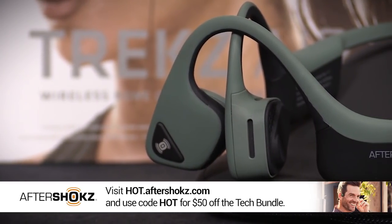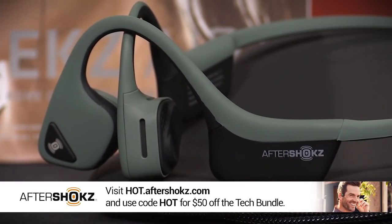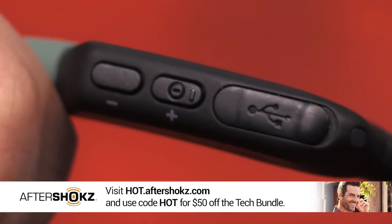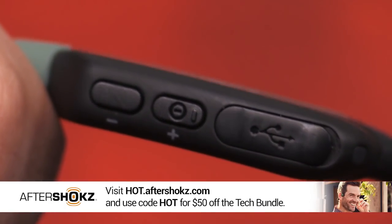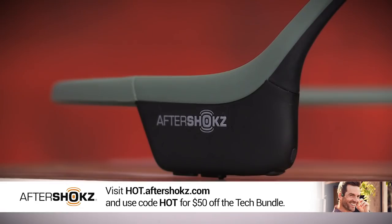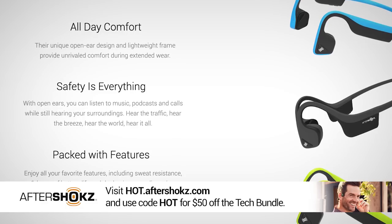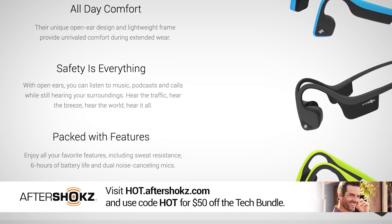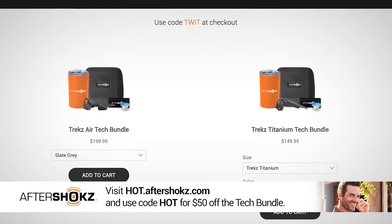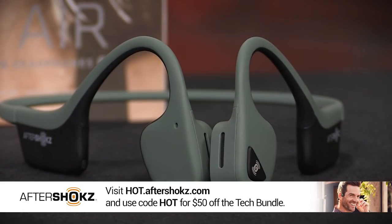This episode of Hands-On Tech is brought to you by Aftershocks. Aftershocks headphones use patented bone conduction technology — they rest just outside your ear and produce sound by sending vibrations through your cheekbones, bypassing your eardrum. Their lightweight titanium wraparound headband has wireless Bluetooth 4.1 connectivity and multi-point pairing. They're also IP55 certified to repel sweat, dust, and moisture — perfect for the gym. Order at hot.aftershocks.com and use code HOT at checkout to get $50 off. Offer valid in the U.S. only.